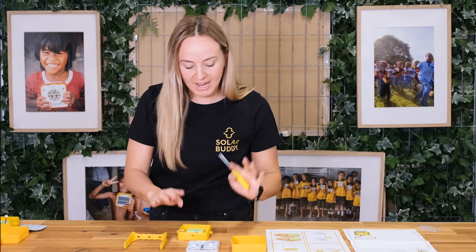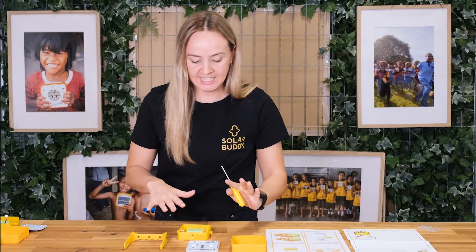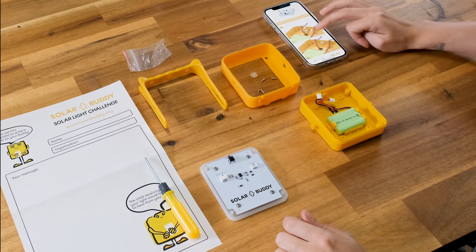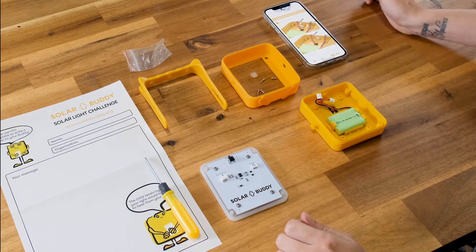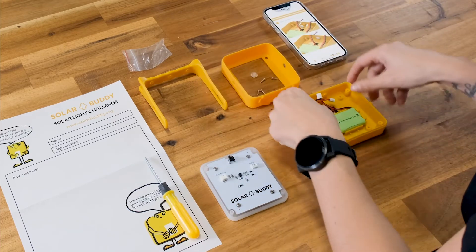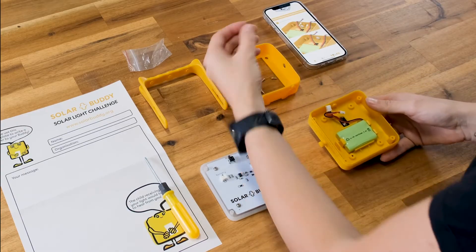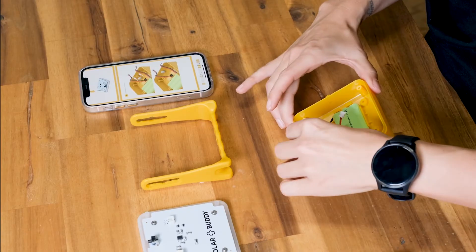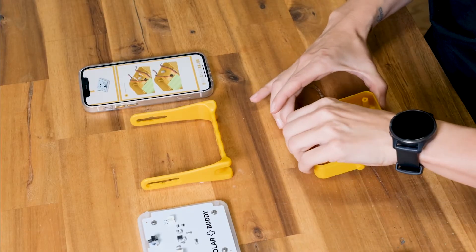I've now got all four screws in and they are nice and tight. My next step is to install the switch button. You need your housing for this — find your little switch button and just pop it in that hole, making sure it's pushed in nice and tight.